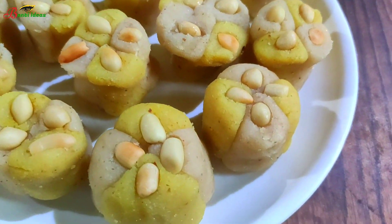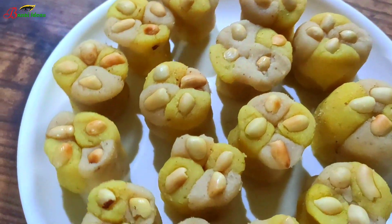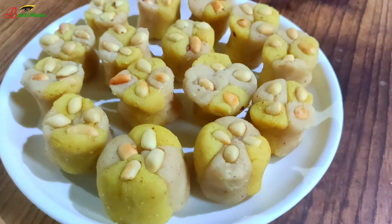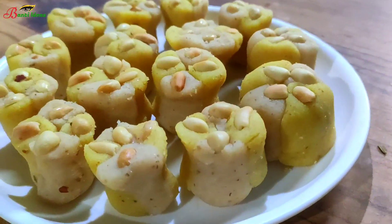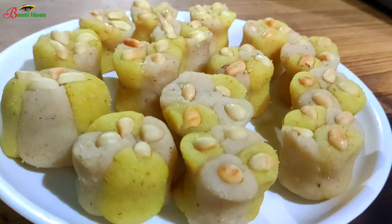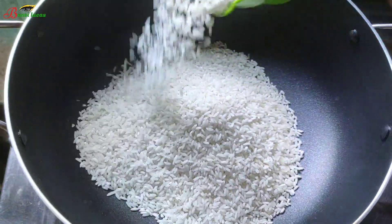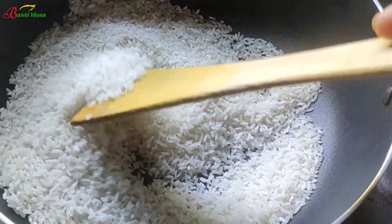Hello friends, my name is Nirmali. Welcome to my YouTube channel Banti Ideas. I hope you will be able to share this video with your friends. I will be able to share some other videos with you as well. Please share your thoughts in the comments section below.